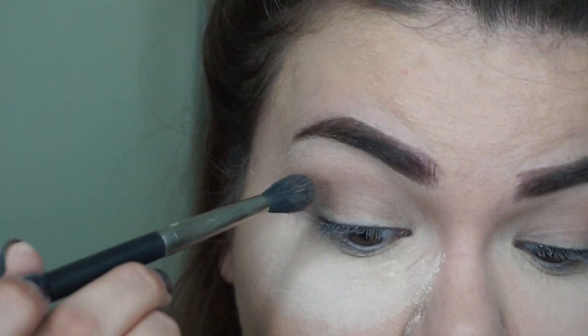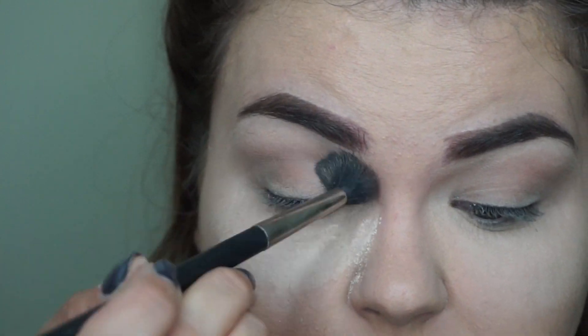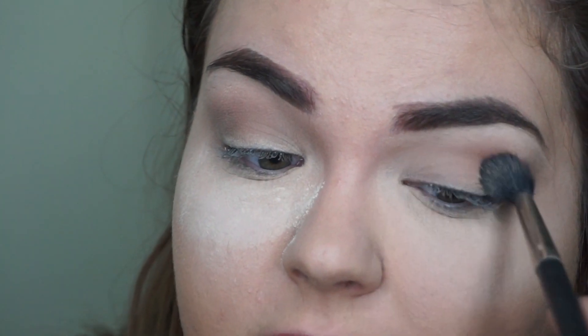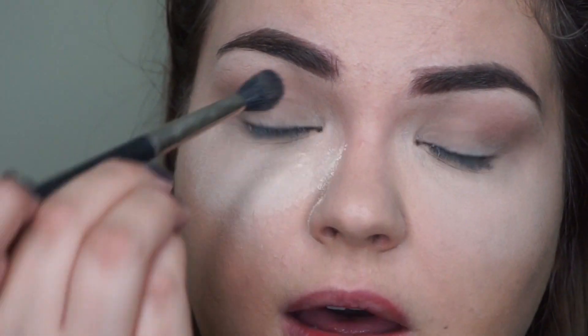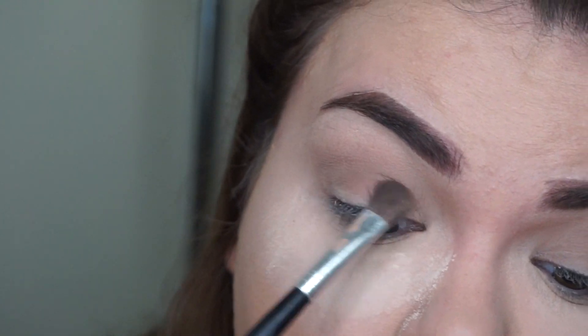Okay, so now that we have our brows in, let's go ahead and hop back into the eyes. So once you have a nice transition color, you just want to make sure it's blended — that's about it. She never does anything too crazy with her eyes, usually just a couple of colors. I think the most major part of Ariana Grande's look is of course her signature big eyeliner. So with just a shader brush, let's go ahead and take that slightly dusty pinky rose color and blend that all over the lid and up into our crease color.